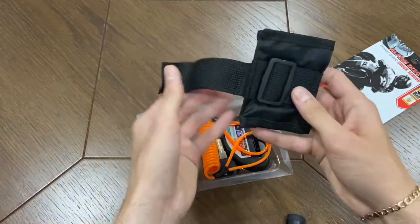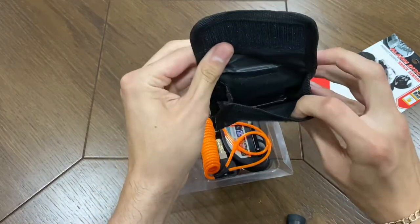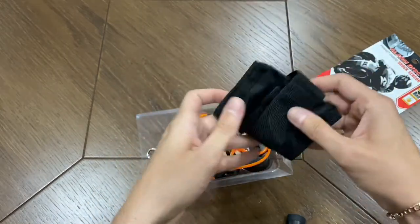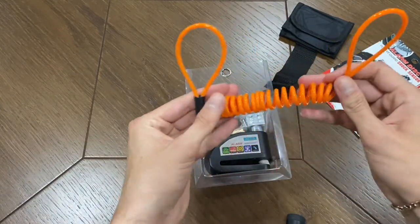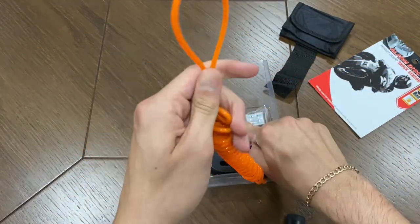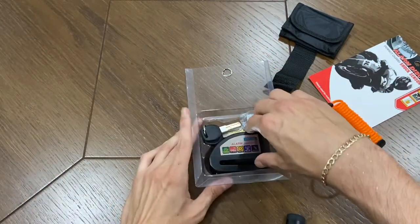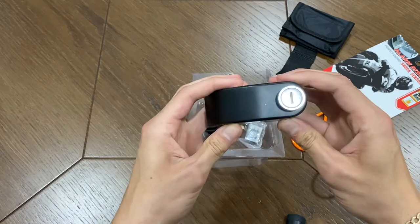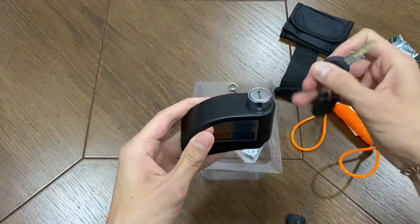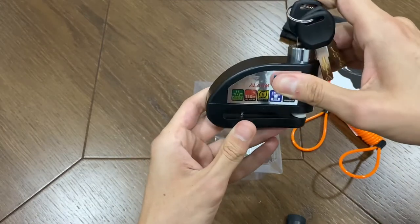This is a pouch to carry the lock under your seat, in your backpack, or wherever you like. This piece goes on the handlebar just to remind you that you have the lock on, so you don't ride off with it attached. And these are the keys to unlock it.